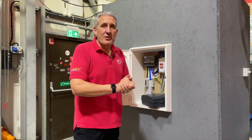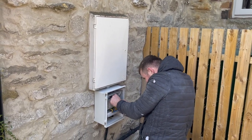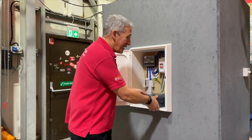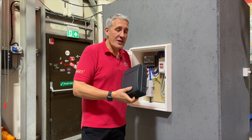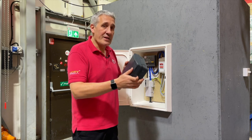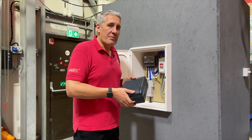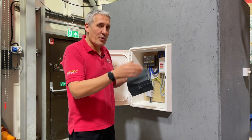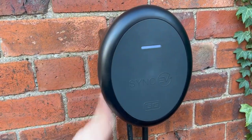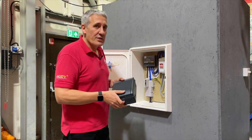We've also seen contractors buy a consumer unit and put it inside an additional GRP enclosure, which is a great engineering solution but a little expensive. So we're quite pleased to see this new solution from BG. They've developed a whole range of consumer units for the EV installer, including this one which is IP65 rated and made from die-cast aluminium. Another great thing is you can get it colour-coordinated with the BG Sync EV charger. Let's take a look at how we fit this in our demonstration installation to see if it's the right choice for you.